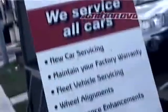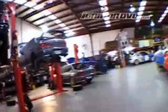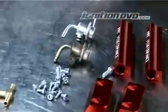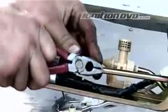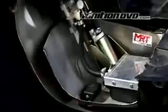Last edition we took Project STI to renowned WRX specialist MRT Performance to have the fuel system upgraded. The first stage was to replace the standard Subaru fuel rails with MRT's anodised billet aluminium versions. This month we look at the installation of the MRT spec fuel pump and in-tank anti-surge device.